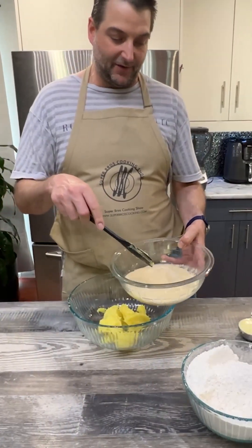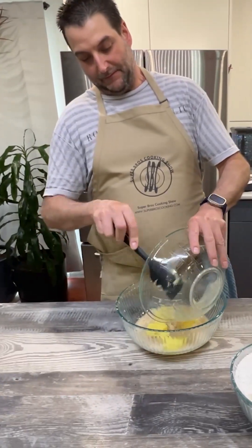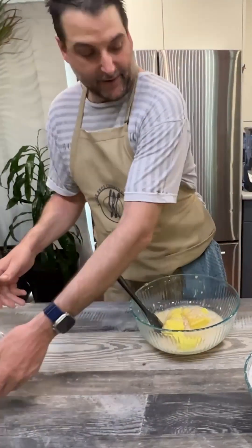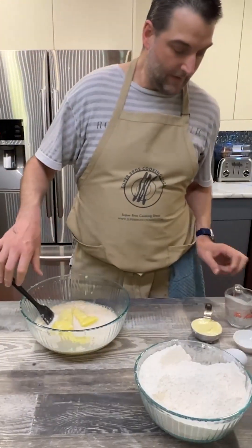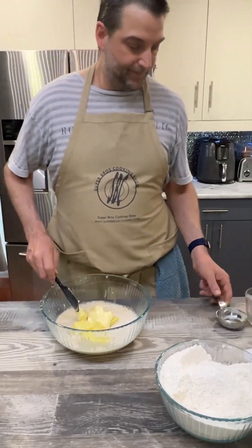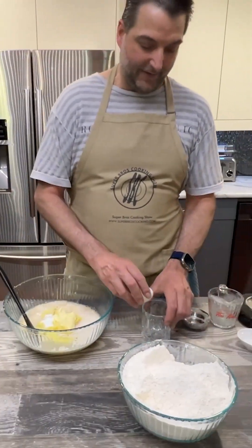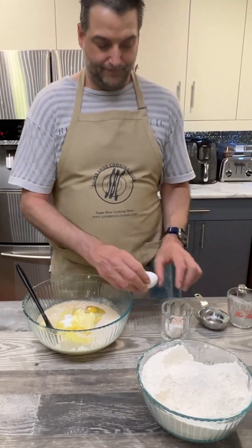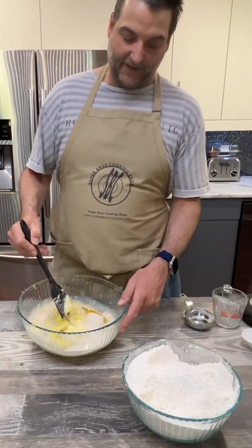Now we're going to go in with our yeast — look at that, it's nice and frothy now. Just about everything goes in at this point. We're going to go in with our one cup of warm coconut milk, followed by a half a cup of room temperature softened butter, followed by two teaspoons of salt. Then we're going to crack in two eggs. Put that aside and we're just going to carefully mix this together.